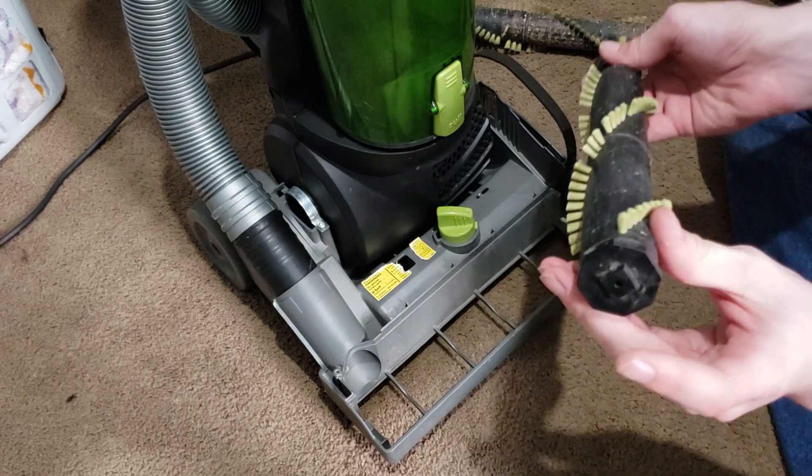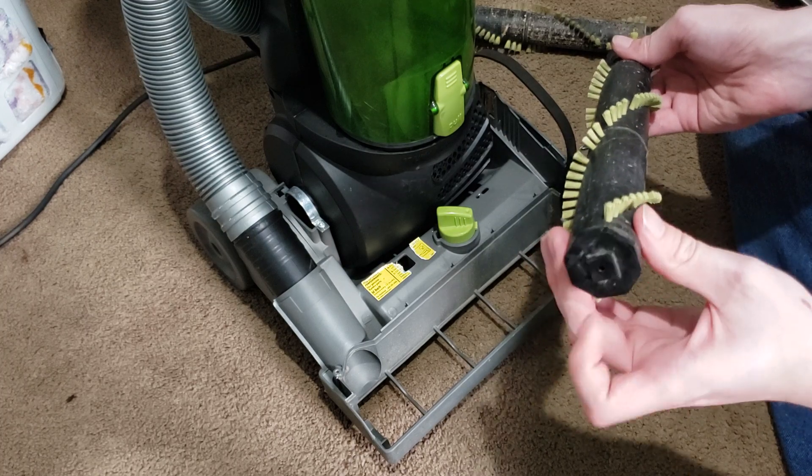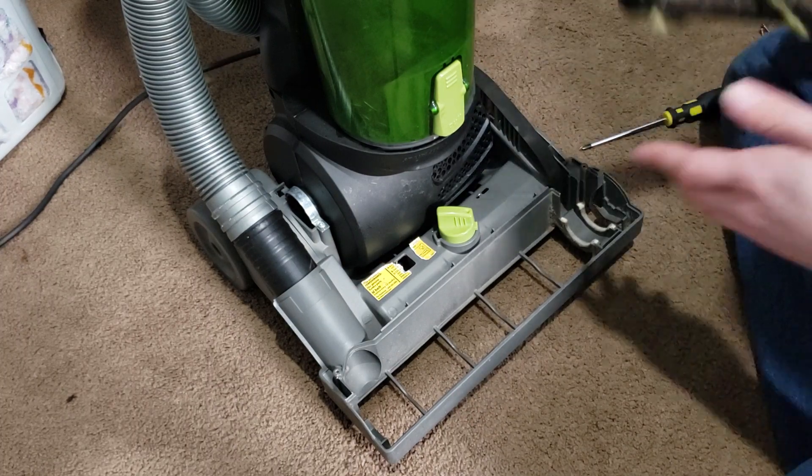In this case, the brush roll is spinning, but I can hear and feel some noise and resistance from one end. So I'm going to go ahead and replace the brush roll as the whole assembly.